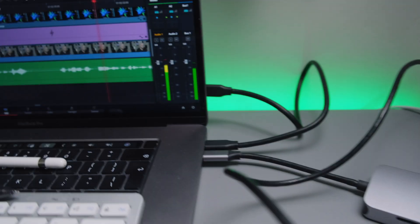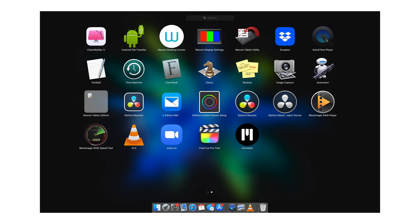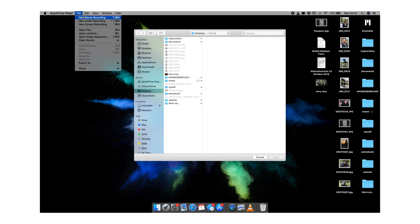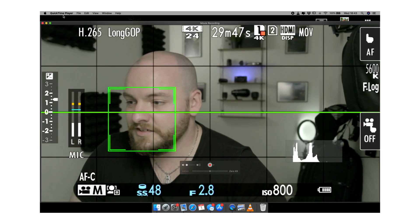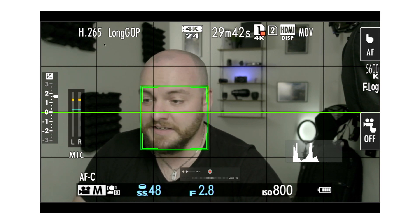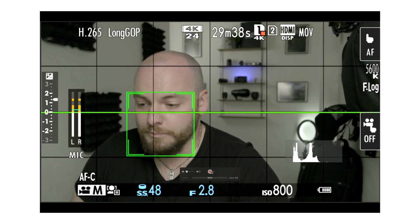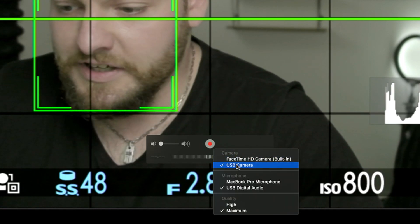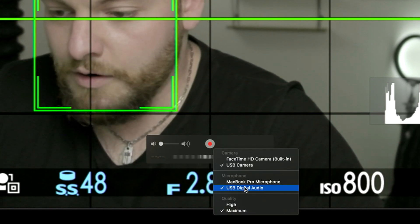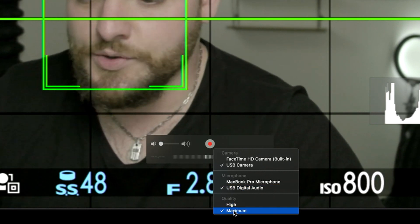After connecting everything together, jump onto your laptop and open QuickTime Player. Go to File, then New Movie Recording and open it. You'll see yourself and what the camera sees. Then come down to the arrow next to the little record button and choose your USB camera, making sure USB digital audio is on as well and quality is set to maximum.